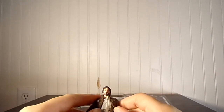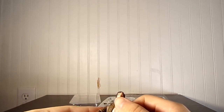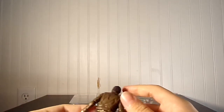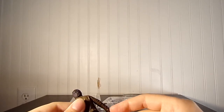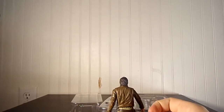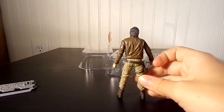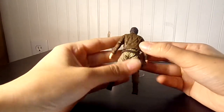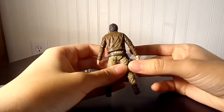I guess those collectors who know every little detail will know which year it came out. It's kind of a little nitpicky thing, but oh well. I guess they maybe do that so people can't pass him off as the original release, but it's okay.